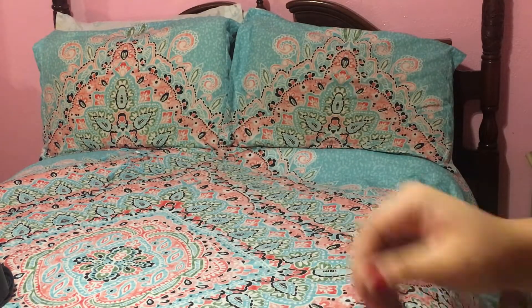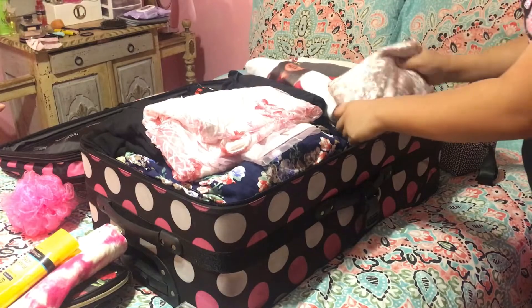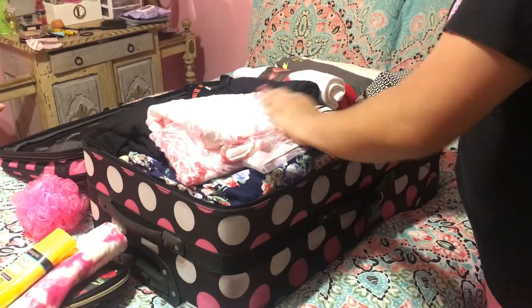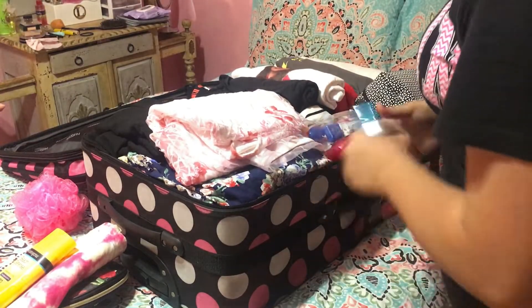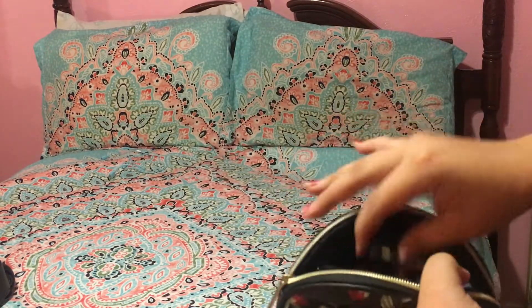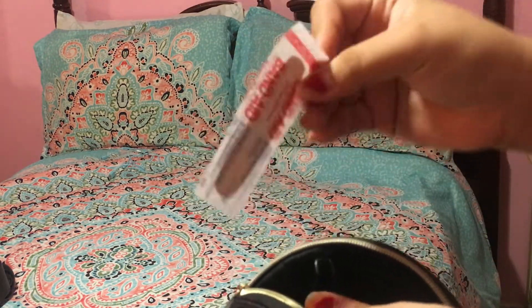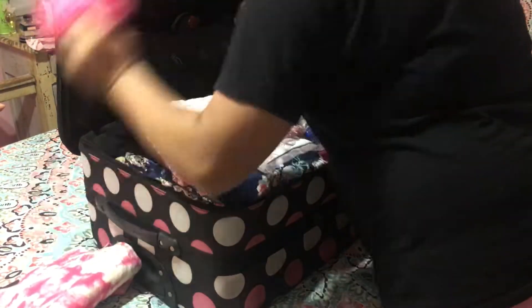In this next bag I packed all of my necessary fragrances and perfumes for the trip — I packed both travel size and regular sizes. I also included my mousse, toothbrush, toothpaste, and lip gloss, as well as my hairspray. I also added some sunscreen and a beach bag. In this little bag I added some hair clips, a rollerball, a bracelet, and some bandages. And we can't forget about my loofah!